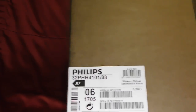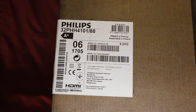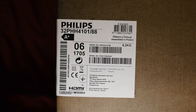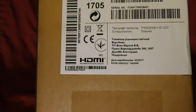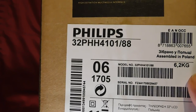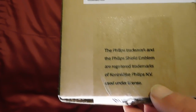That bit's in English, and this is the actual model: the 32PHH4101/88. On the side it says 32PHH4101/88, Philips brand. It's all in Russian on part of it, assembled in Poland, 6.2 kilos — that'll probably be with the box.